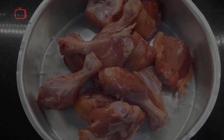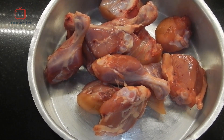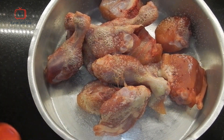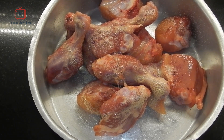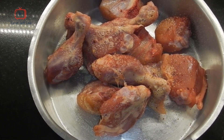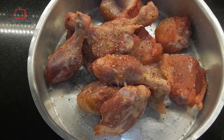Hi guys, welcome to my channel! Today we are going to cook chicken in garlic sauce. For the full recipe, all of you stay tuned. To cook chicken in garlic sauce, take one whole chicken cut into medium pieces. We have to marinate it with a little olive oil and chili garlic powder.